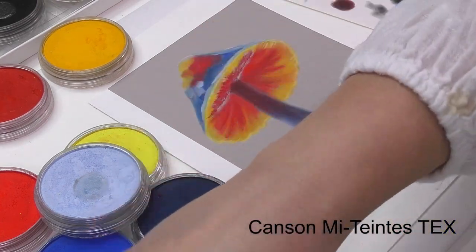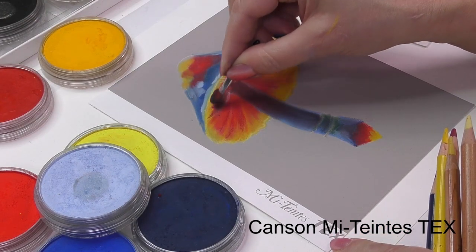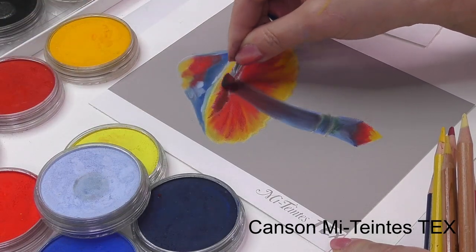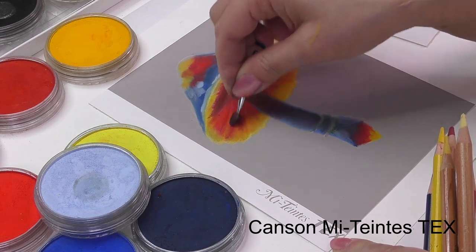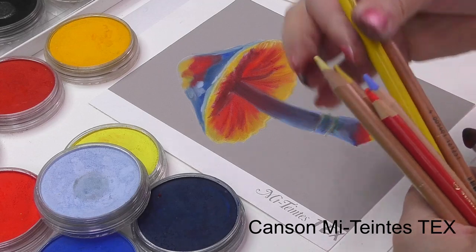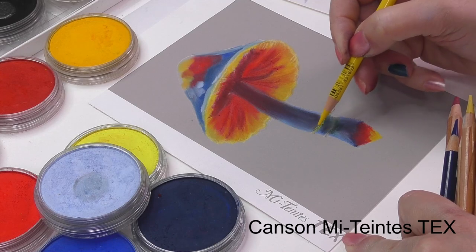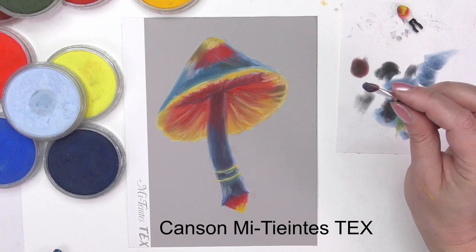Whilst this paper is heavy enough to cope with quite a few layers of pan pastels, I felt I was limited particularly when I started to apply the pastel pencils on top. Please note this is my preferred way of working and I appreciate that other artists work differently. In summary, this paper worked well with pan pastels, and the only thing you must remember is to be more careful about preserving the tooth of the paper if you want to apply other mediums such as soft pastels or pastel pencils.